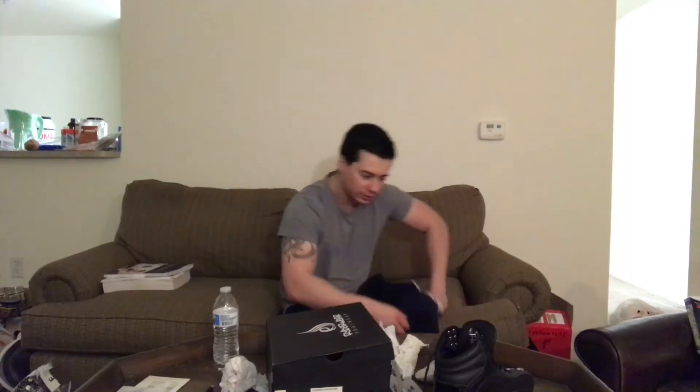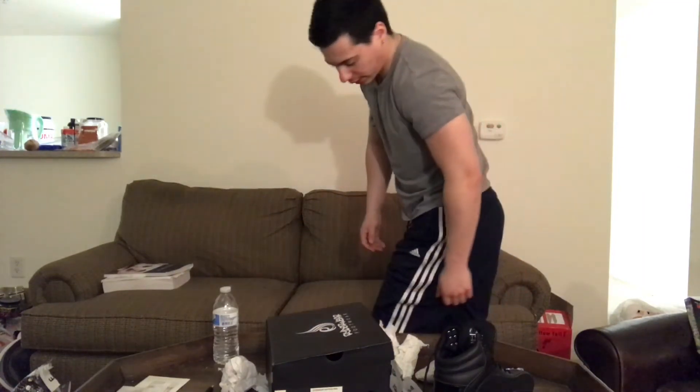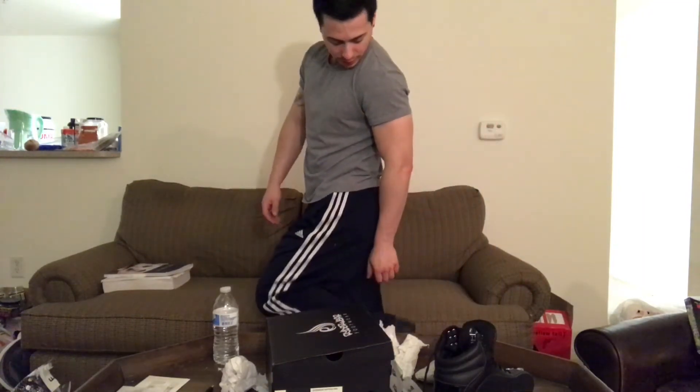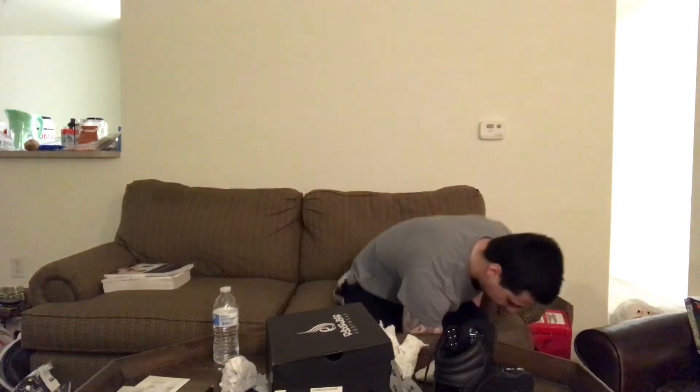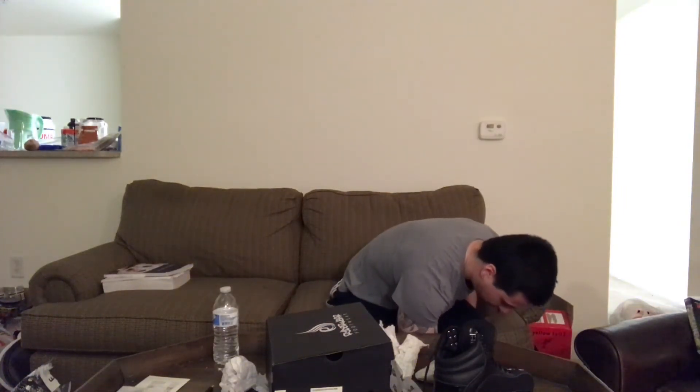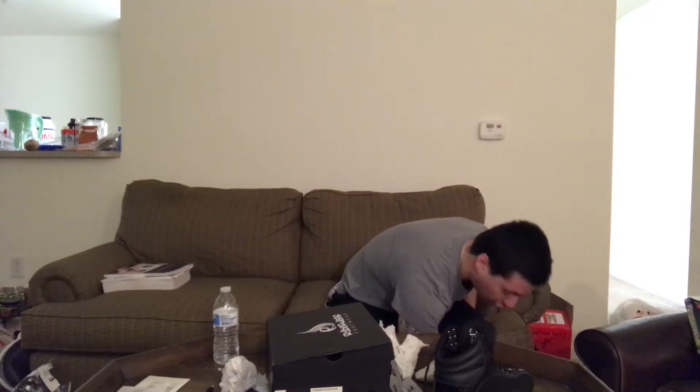They fit good, they fit perfect. There's a little bit of toe room which is okay — I like having extra toe room.